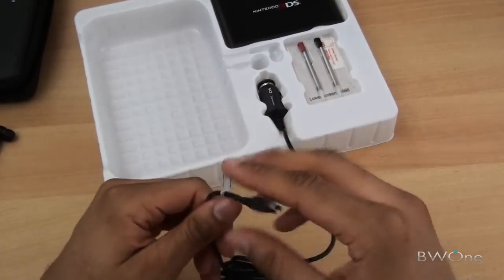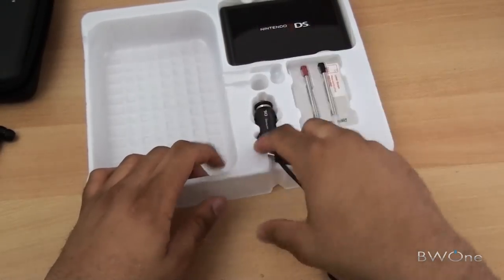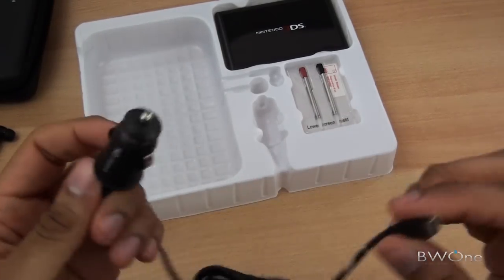Looks like we got a car charger here with the DS charging plug and the car charger. It's actually a pretty small car charger — nice and portable.